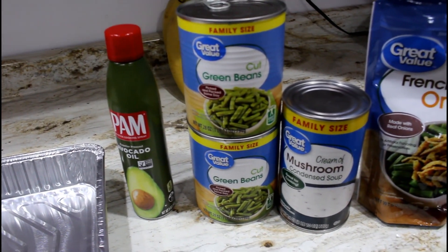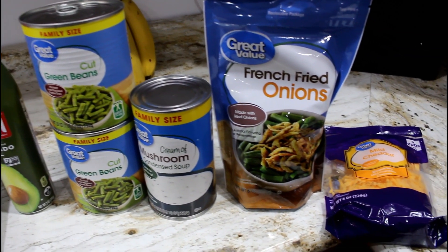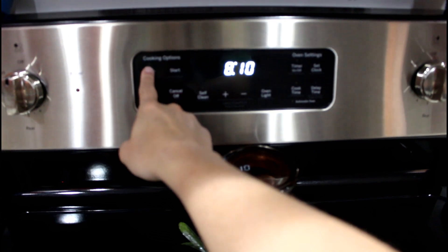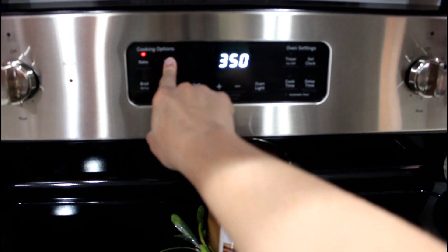For the green bean casserole you're going to need some spray for your pan, two large cans of cut green beans, a can of cream of mushroom soup, some French fried onions, and some cheese — I got mild cheddar but you can use whatever you want.